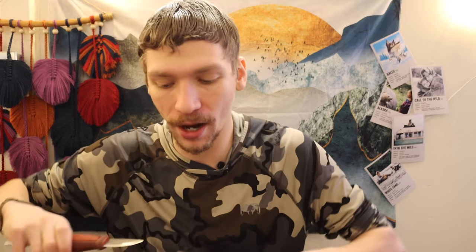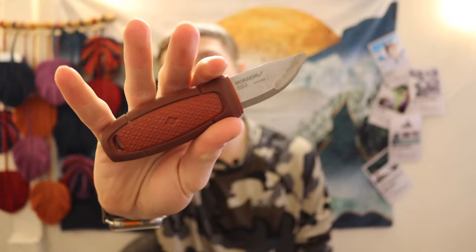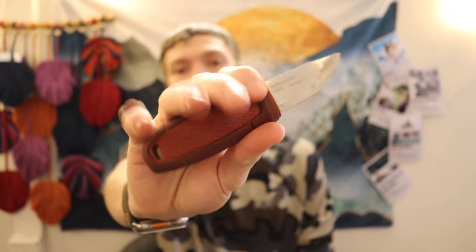These knives are not going to be as nice, but they are far more attainable — we're talking sub-$50 for all of them, and sub-$40 or even sub-$20 for quite a few. Let's jump right in with the Mora Eldris. I've had this one for nearly 10 years. It's a great knife — very small with about a two-inch blade, but fantastic as a companion or dedicated carving knife.